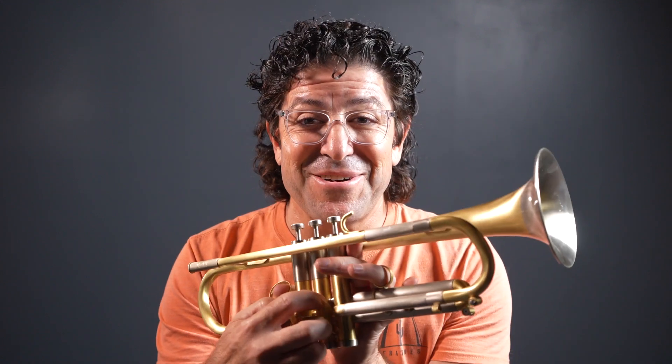We would never solder these tubes in. The reason is when we would go to solder on the second slide, the whole thing would fall apart. So you have to use braze so that when you go later to solder, it's at a much lower melting point and you'll have a successful build.